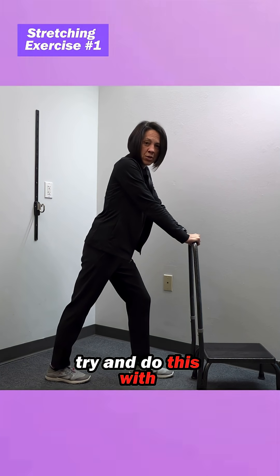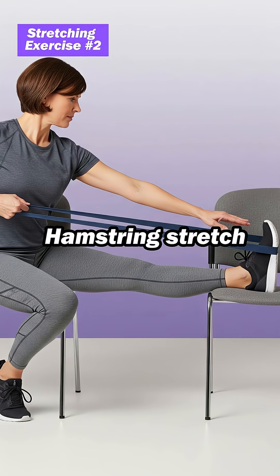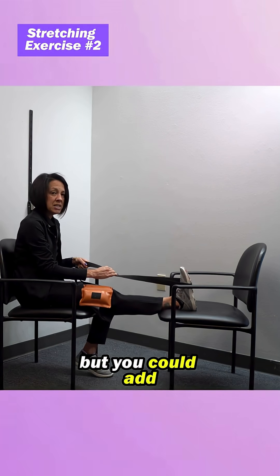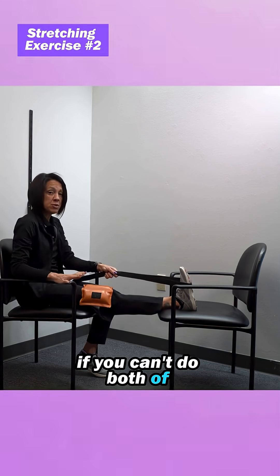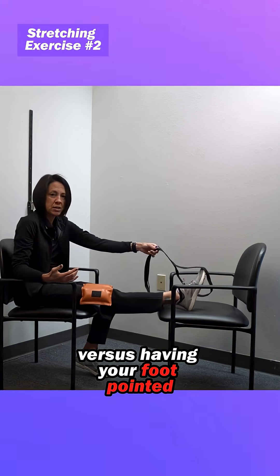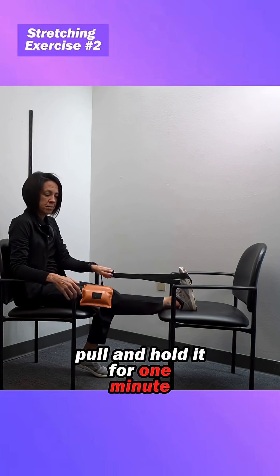Try and do this with your knee straight if possible. Stretch number two is a hamstring stretch. Get in a chair with your back supported. This is going to be a little bit painful for some of you, but you can add the addition of pulling back on your toes — that would be the goal. If you can't do both at the same time, work towards having your foot flexed up rather than pointed. Pull and hold it for one minute.